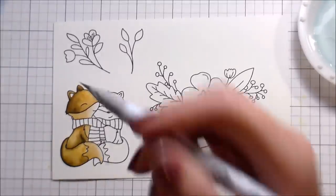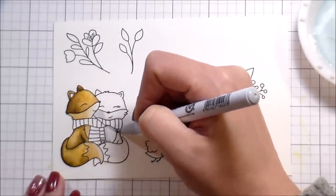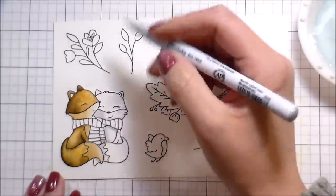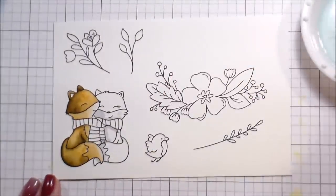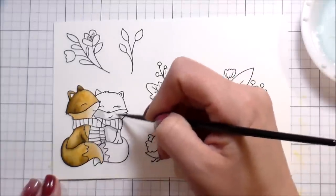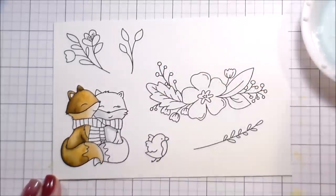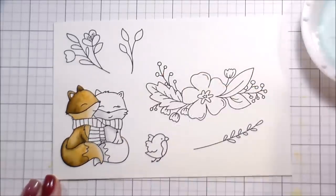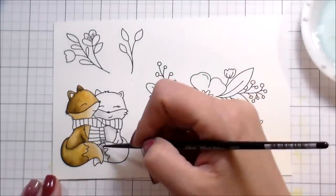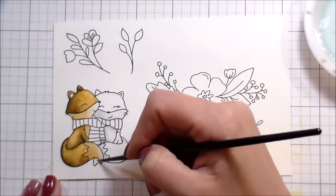I'm going to let it dry and move on to the next thing. Just like with any watercolors, if you're working in two areas next to each other they'll bleed if both are wet. Because I'm using a minimal amount of water, they're drying almost instantaneously. For the fox on the right, I'm doing a little bit of white on her face, her chest, and the tip of her tail.